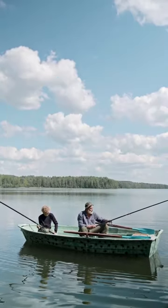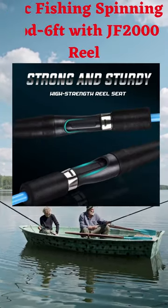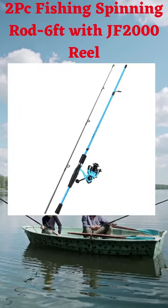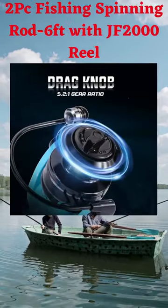The Sugilong fishing rods use a composite blend of glass and high-modulus graphite for a lightweight, well-balanced rod blank which has a soft crankbait action.